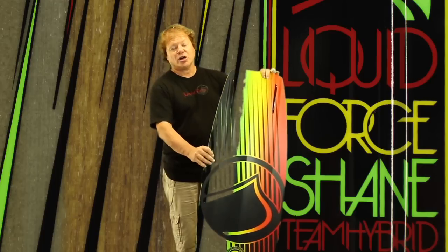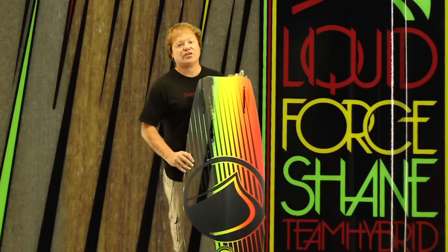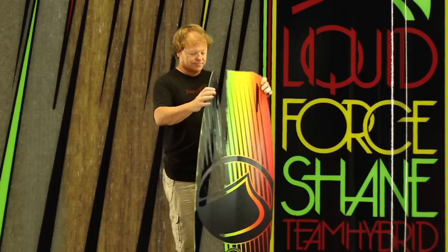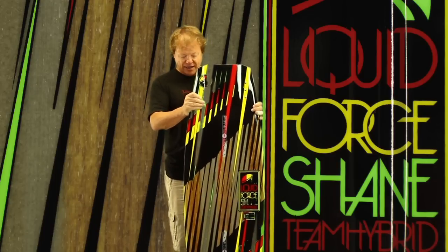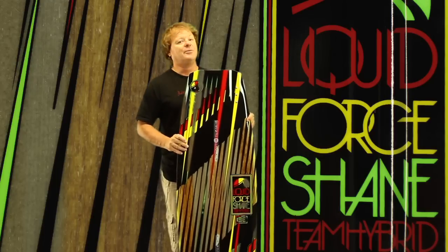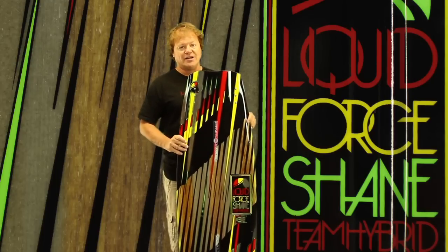Whether you're charging into a wake or charging into a rail, this board's going to work and work unreal. You've really got to try out Shane's board to appreciate it — demo one of these and I'm telling you, you're going to be stoked. Shane Hybrid.